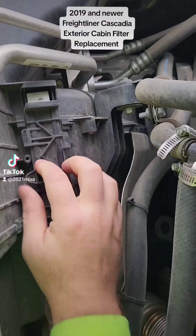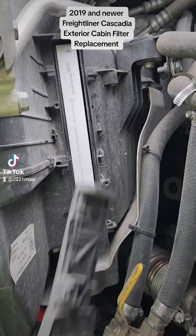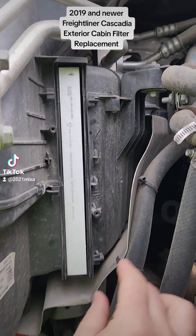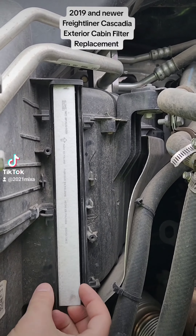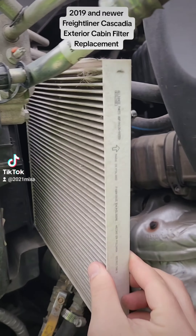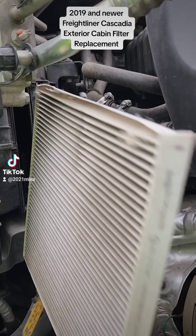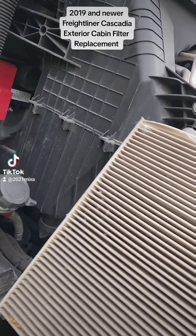Slide the door down, then you just take it out. Here's the filter — you just take it out like this. This is how dirty it is.